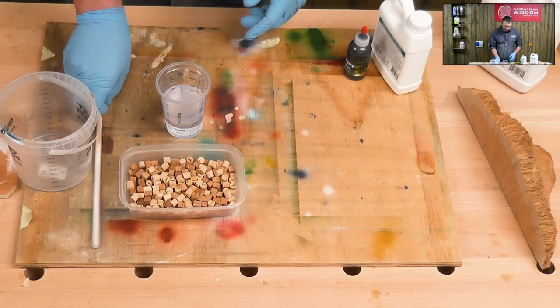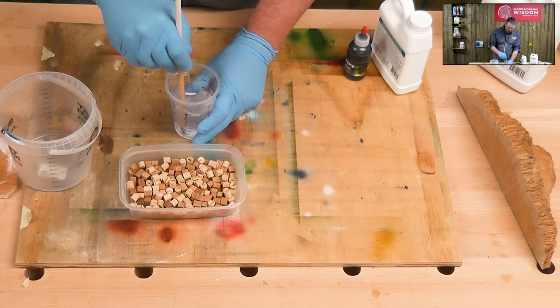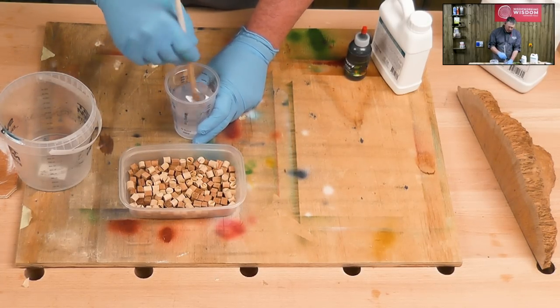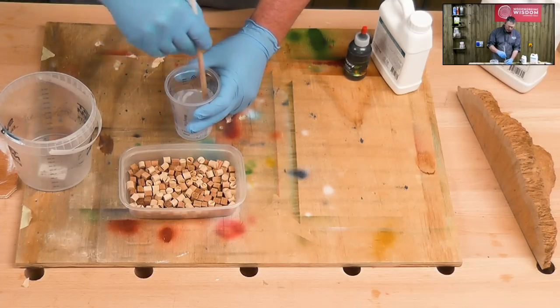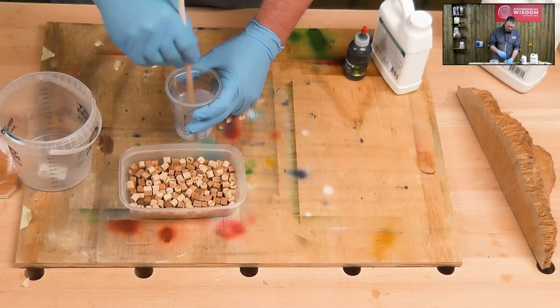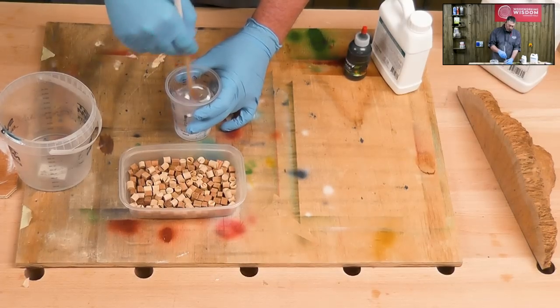I've got the resin in two parts in my jar, so we're just going to give that a bit of a mix and get it thoroughly mixed. We'll add the pigment as well. This two-jar technique is one usually used by resin casters — basically it means that you don't leave any of the resin unmixed. Once we've mixed up we're going to mix in the wood bits as well, and then we can transfer it back to our mould.